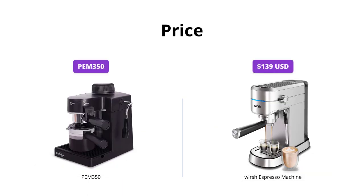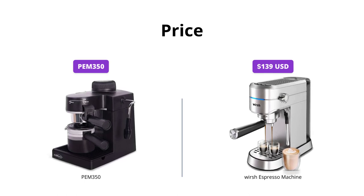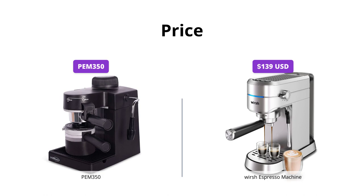PEM 350 doesn't have a price listed, whereas Worsh Espresso Machine is available at $139 USD. For this reason, Worsh Espresso Machine is a more affordable option for those looking for an espresso machine at a lower price point.